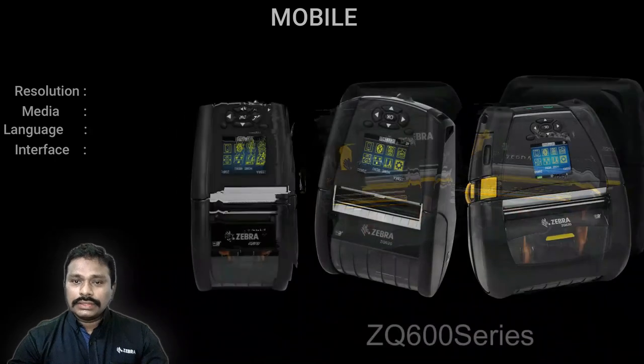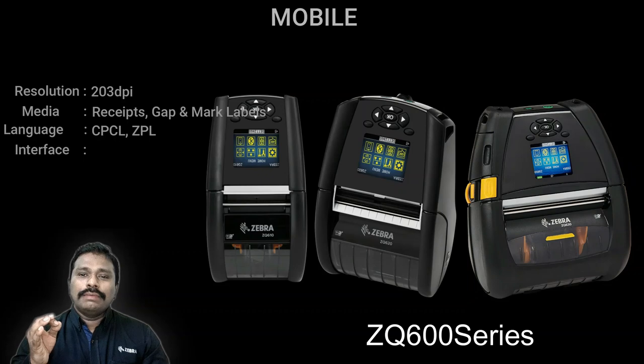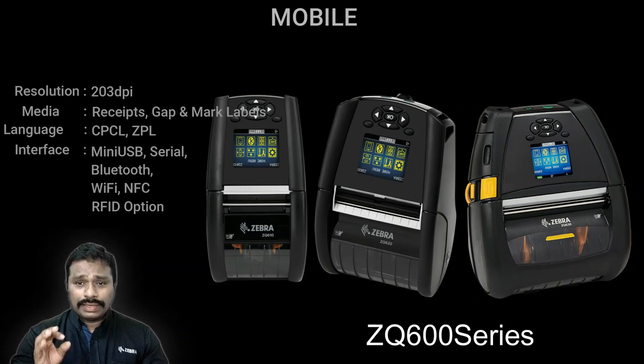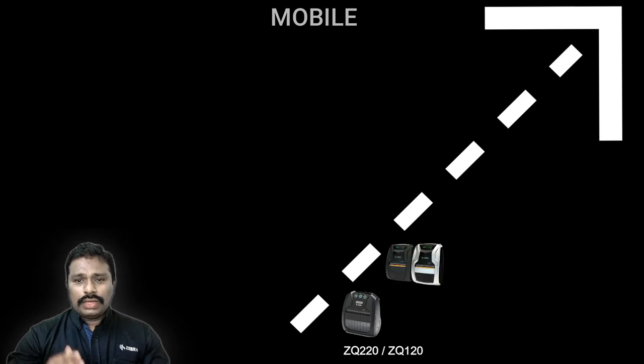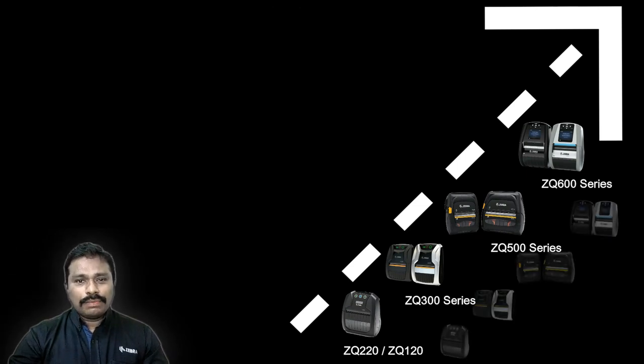The premium category mobile printer is the ZQ600 series, available in two-inch, three-inch, and four-inch models. This is predominantly built for label printing, offering wider media capacity inside the printer and a peeler option — it prints and presents the label so the user just takes it without needing to peel from the liner. It also supports continuous media. The mobile printer stack goes: ZQ200, ZQ300, ZQ500, and ZQ600 — we don't have a 400 series in mobile.